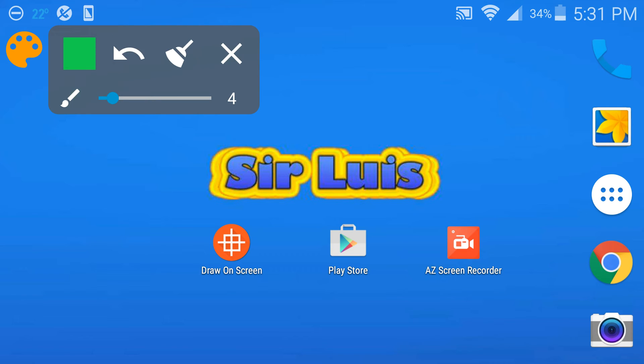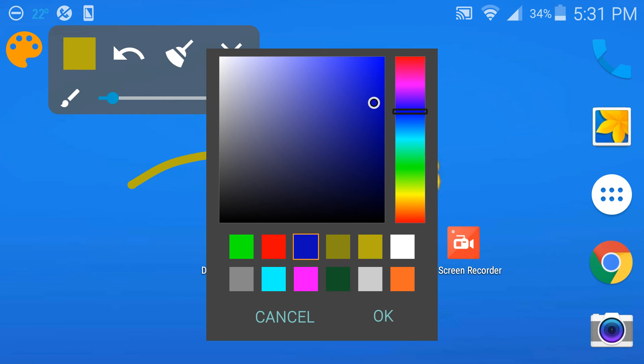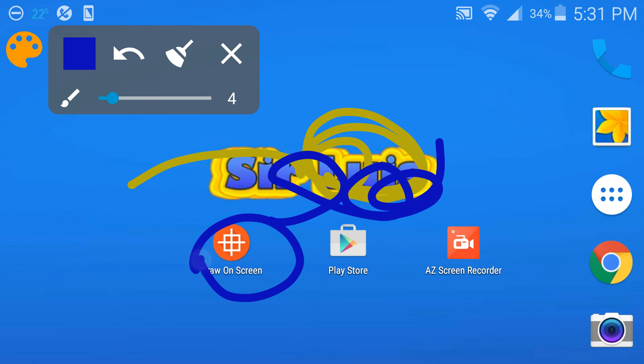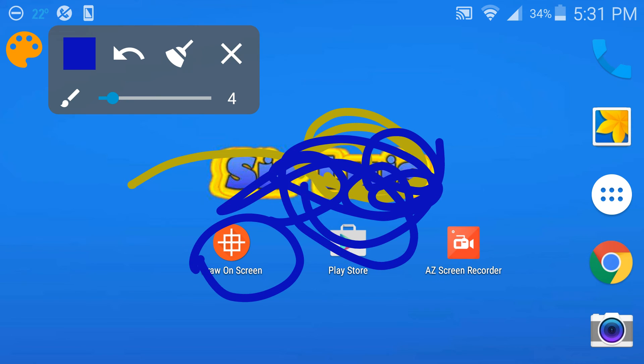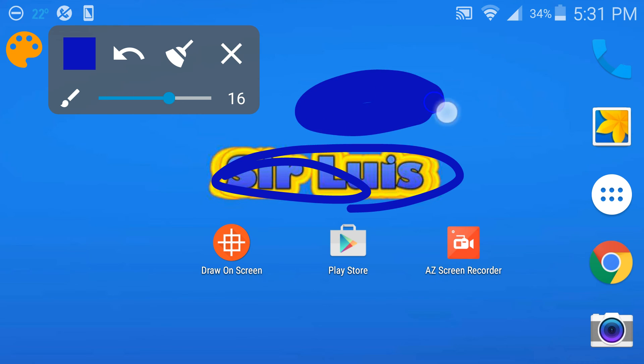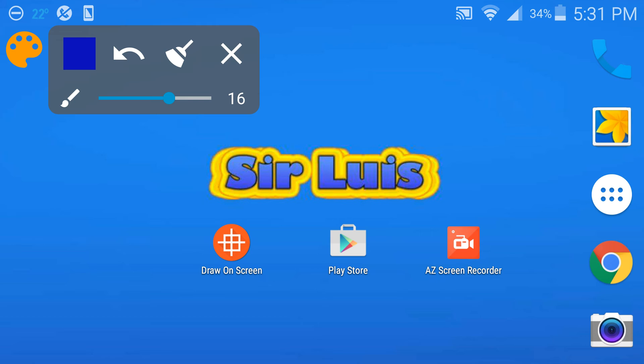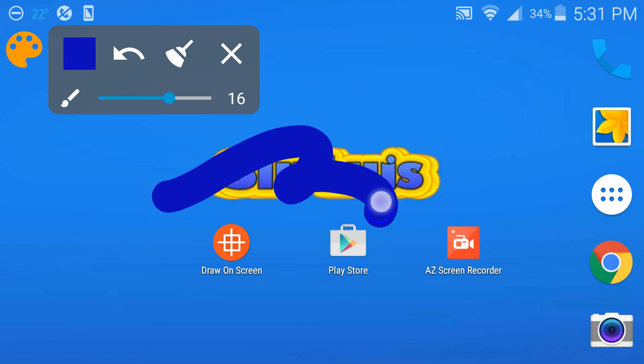Hold your finger and this icon appears, then just click it. This is free by the way. You can change to any color you guys want and draw on the screen just like Draw on Screen, but it's not as in-depth. You could wipe out the whole thing at once or wipe out one by one. You can also make the brush a lot bigger. It's pretty basic but it definitely gets the job done.